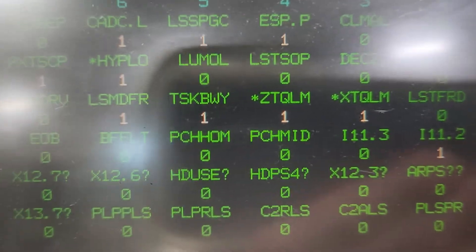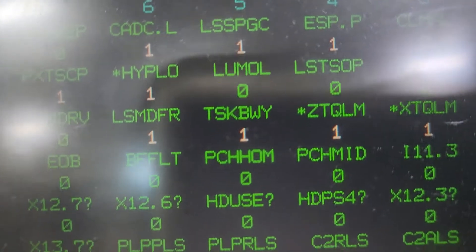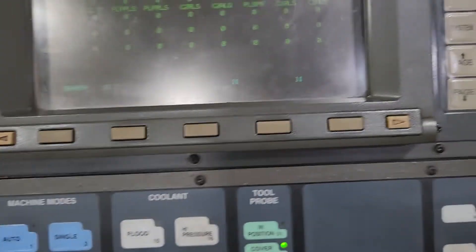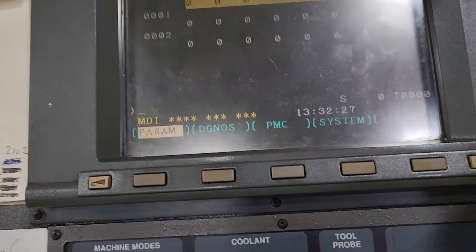X10 bit 5 is the tailstock breakaway — there's a proxy switch, that's all it is. When it comes on, that bit has to be a 1. If it's a zero, you put a board between the chuck and use your pulse handle to jog up to that board, and you watch this bit until it goes to a 1. Once it goes to a 1, you've got to re-home it, so you hit the system key.